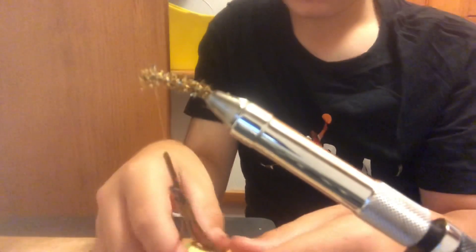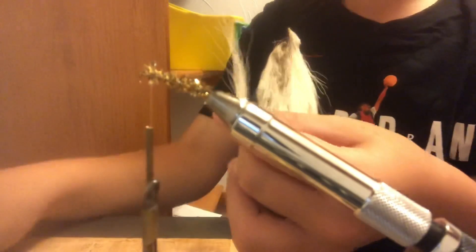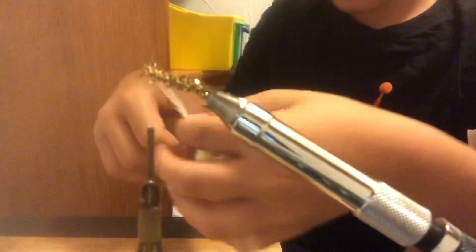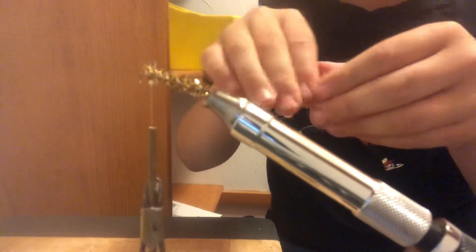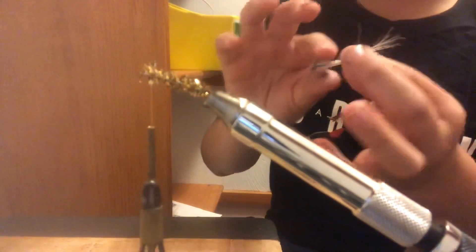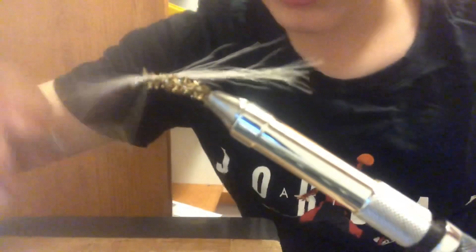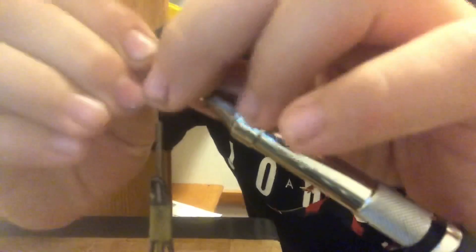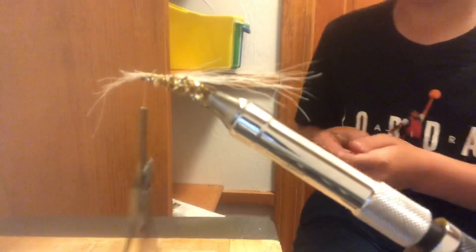Now snip off a good amount of white bucktail, rub it a little to even it out, and place the snipped end right at the front of the hook. Wrap your thread around the front to lock it in — make sure it's on top. Give it a few extra wraps because this is an important piece. Wrap all the way to the eye of the hook, then simply cut it off.